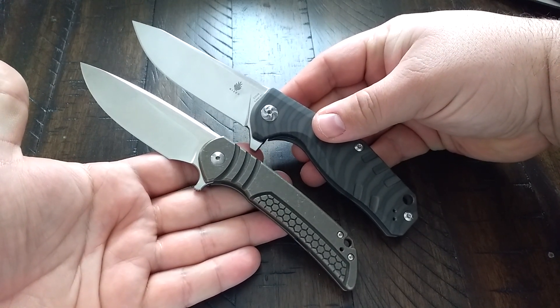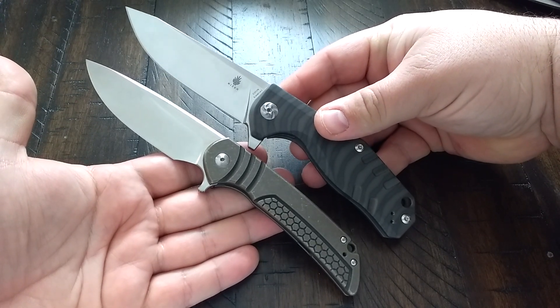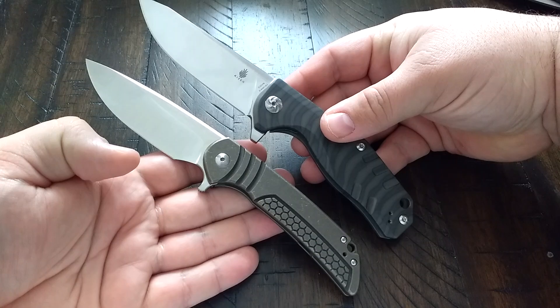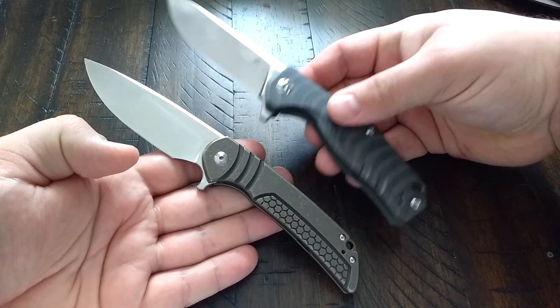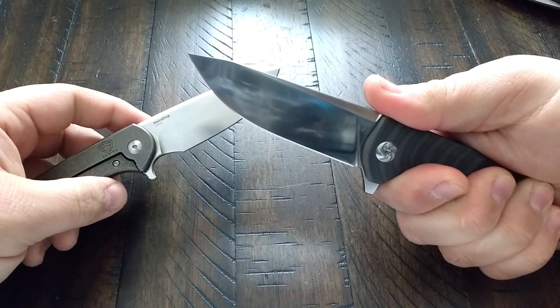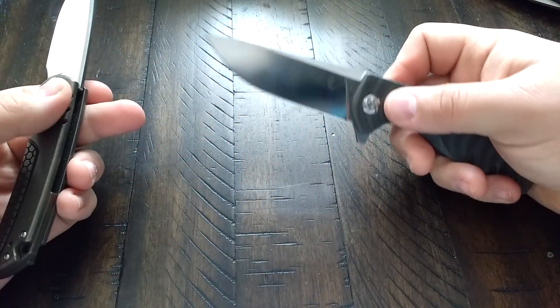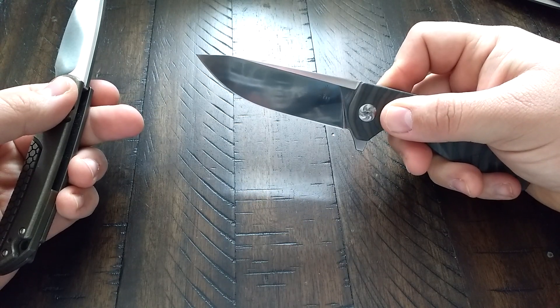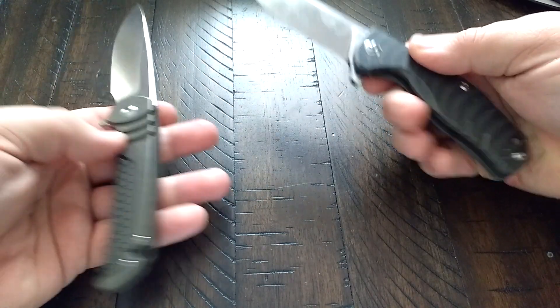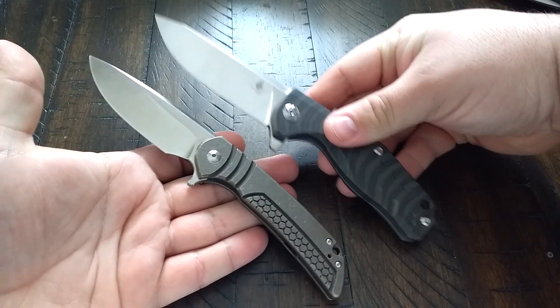Very very similar in size. The Kesmic has a little less blade length, and I believe it has more heft to it just because there's more material there. And yeah, I'm pretty sure you just saw Klaus from the Scorpions on my shirt — don't be afraid, that's not me, I'm not just sitting here in a perpetual scream face.